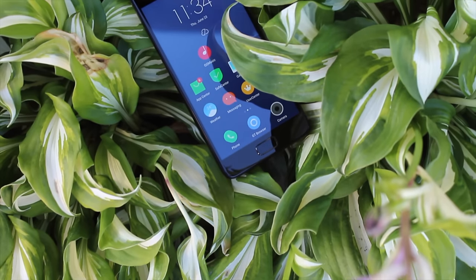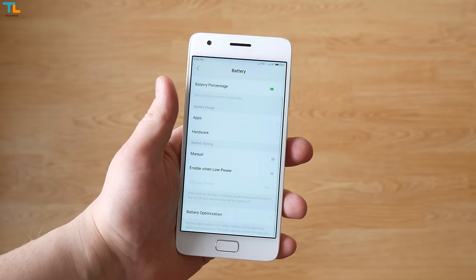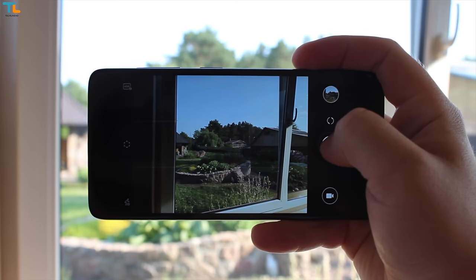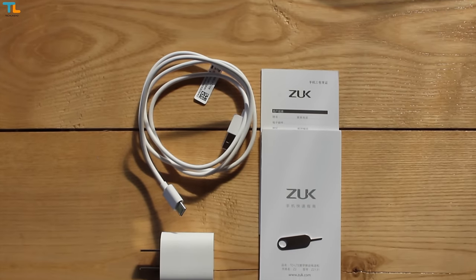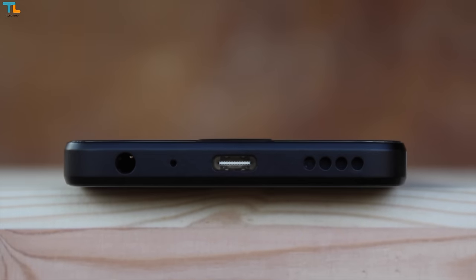The ZUK Z2 ships with a 3500mAh built-in battery and it performs great. I could constantly get over 5 hours of screen-on time on mixed use, which involved using the camera, browsing the web, a little bit of gaming and so on. The phone ships with a fast charger and I was able to fully charge the phone in about 1 hour and 30 minutes.